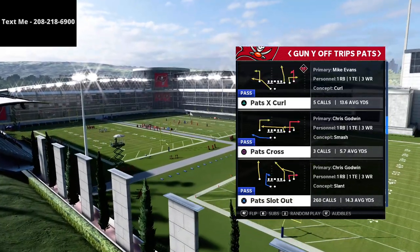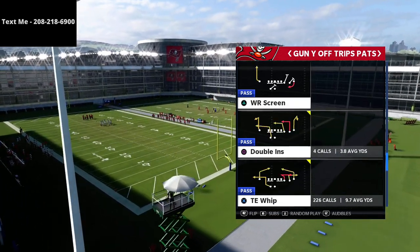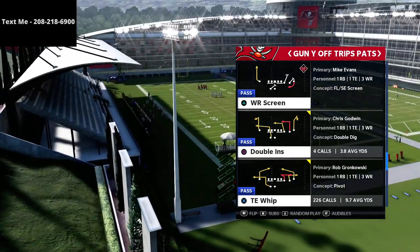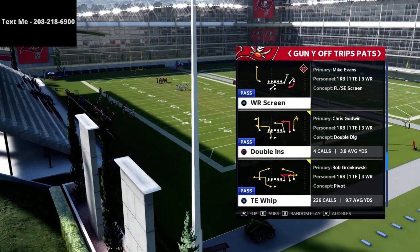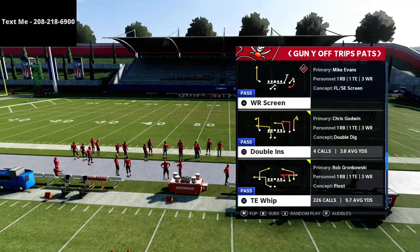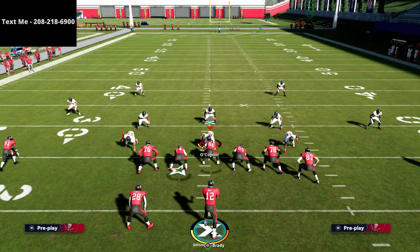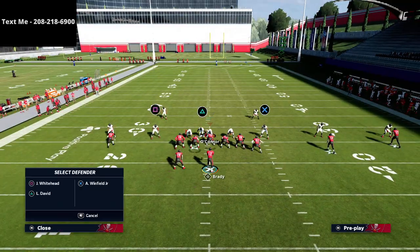The play we're going over is called Double Ends, and it's a really good play for a lot of different reasons. I'm going to break down two to three different setups, focusing on a couple of specific routes. I'll give you two versions of this play, both based around key routes.